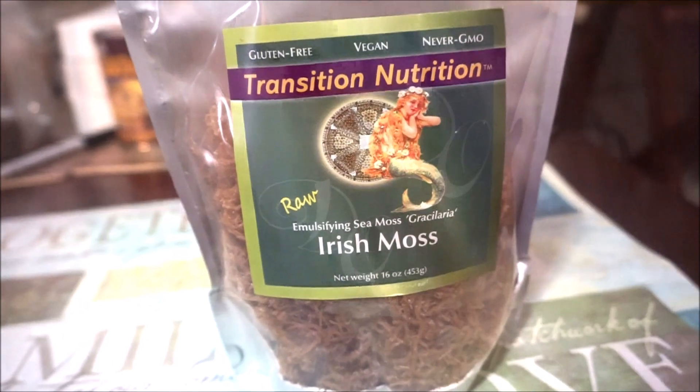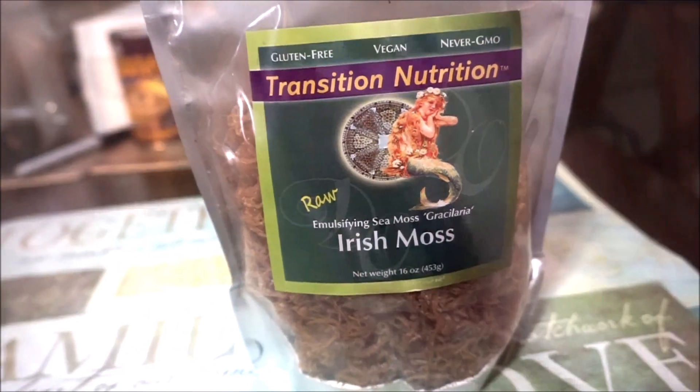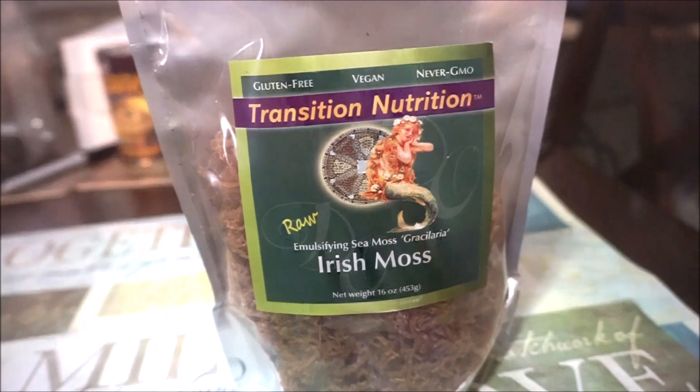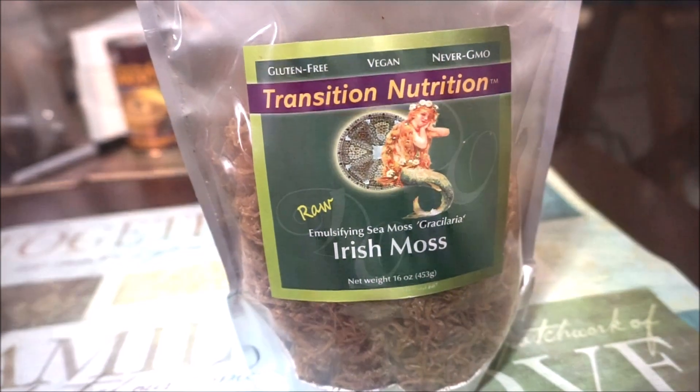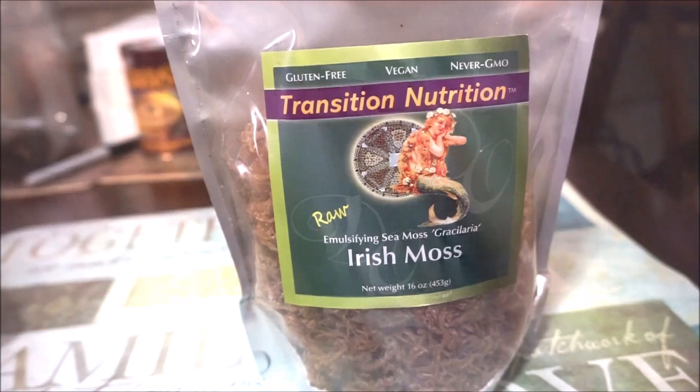First things first, this is the Irish sea moss that I use — it's Transition Nutrition and it's gluten-free, vegan, and non-GMO. The first step is going to be to soak the Irish moss in water.